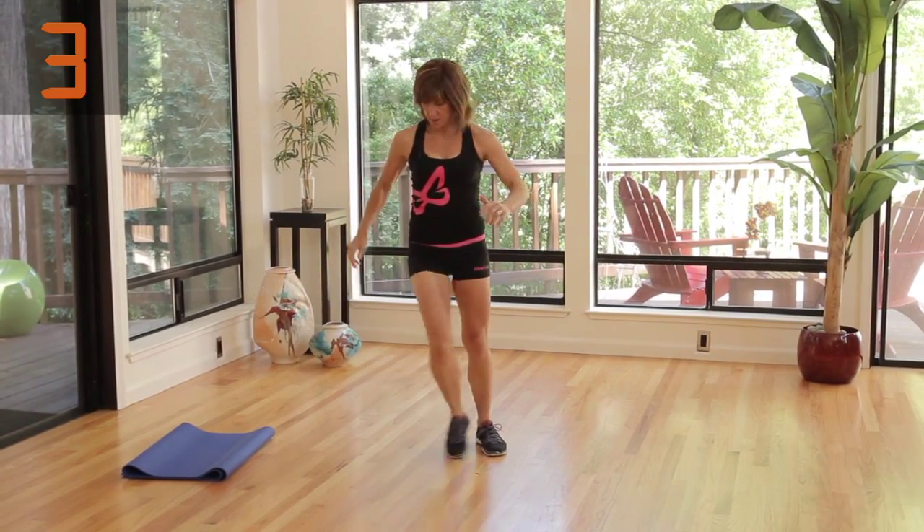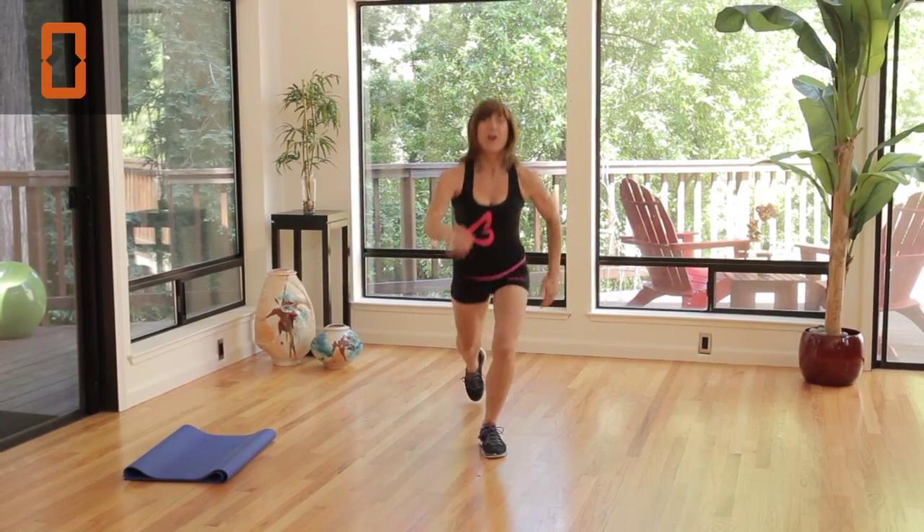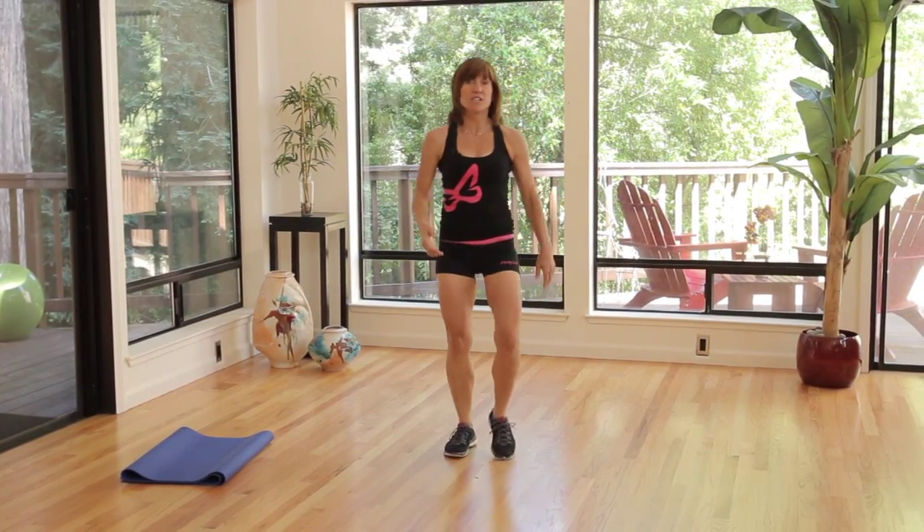Last time through. Here we go. And last one. So we rest for 10 seconds.